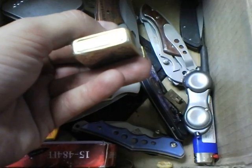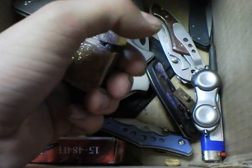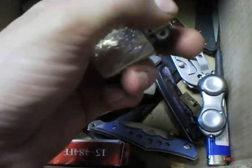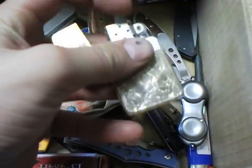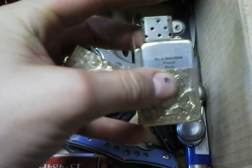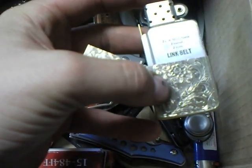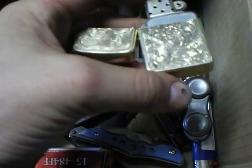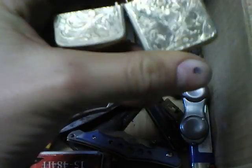Here is a Park lighter from Tennessee, USA. It's very, very light — I'm not sure what it's made of, probably aluminum. It's got a very funky insert on it, if you can see there: 'to a matchless friend from Link Belt.' Kind of interesting.